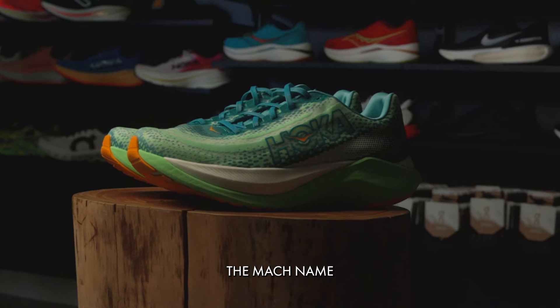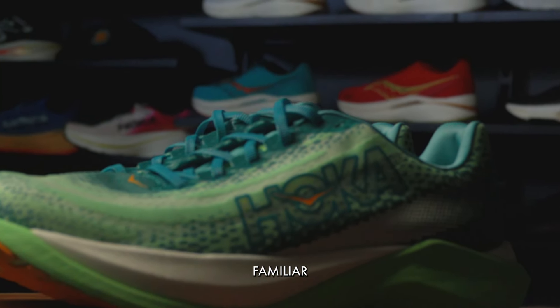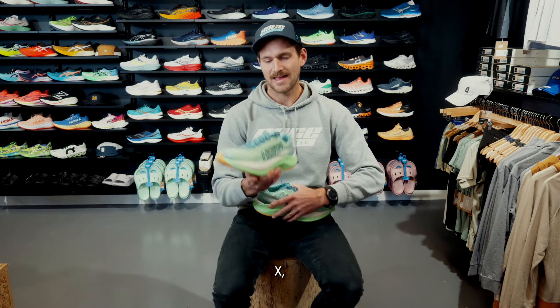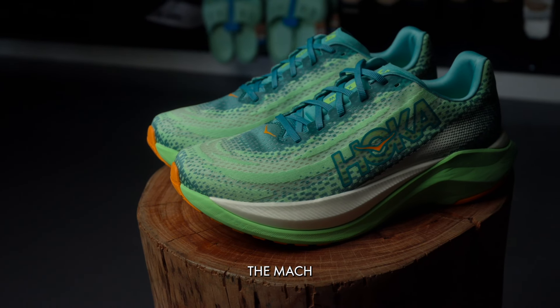The Mack name is one people will recognise — it's become a pretty familiar family member of Hoka's lineup. They've now introduced this guy, the Mack X, and I think the quickest way to summarise it would be: they've turbocharged the Mack.